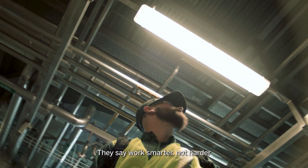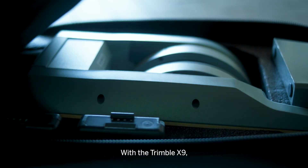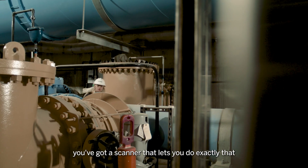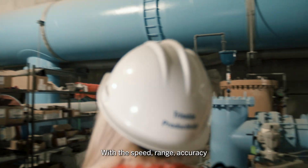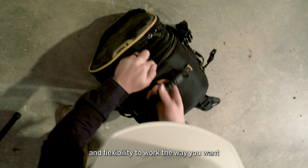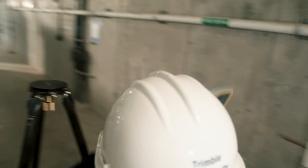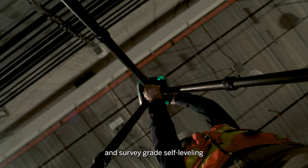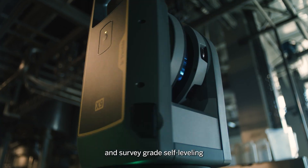They say work smarter, not harder. With the Trimble X9, you've got a scanner that lets you do exactly that — with the speed, range, accuracy, and flexibility to work the way you want. Get to work with the peace of mind that comes with automatic calibration and survey-grade self-leveling.